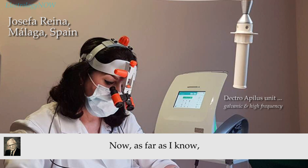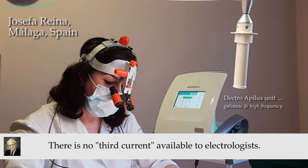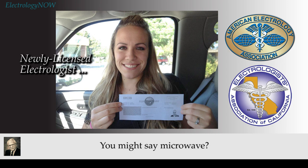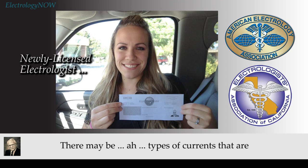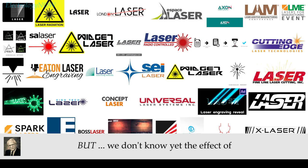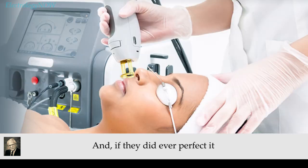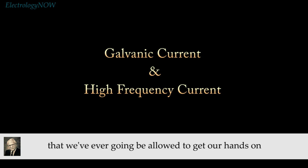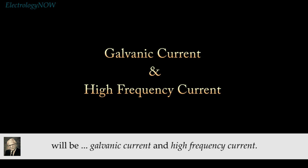As far as I know, there is no third current available to electrologists — I know of no other current that could be used in this particular field. You might say microwave, that's a kind of high-frequency. There may be types of currents up in the laser beam range, but at the present time the laser beam is not available to the layman. The laser beam may one day be available in some form, but we don't know yet the effect of projecting it into the follicles, and if they ever perfected it, it would turn out to be for use by MDs only. So only two currents we're ever going to be allowed to use will be galvanic current and high-frequency current.